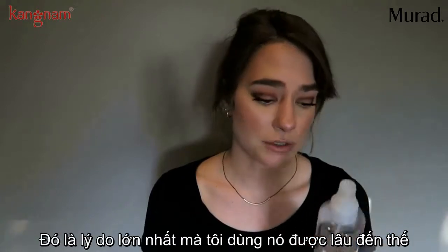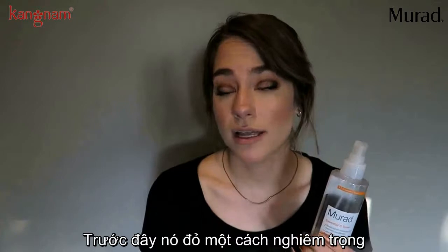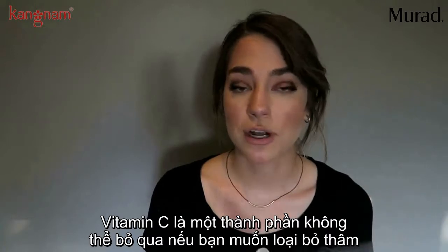Why I really love this toner is that it does not irritate my skin at all. One of the biggest reasons I've been using it for so long is that I find my skin is less red — if it was red before, it's less red after I use this.